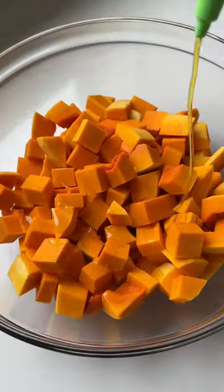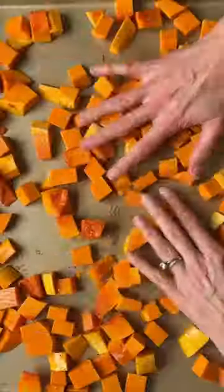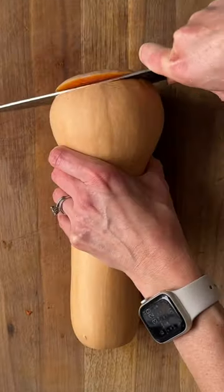Add your cubes to a big bowl and put some seasonings on there. I kept it really simple with olive oil, salt, and pepper. Pour them onto a pan and then pop them in the oven at 400°F for about 30 to 40 minutes, and then you can serve these up as a really delicious side or use them in other recipes.